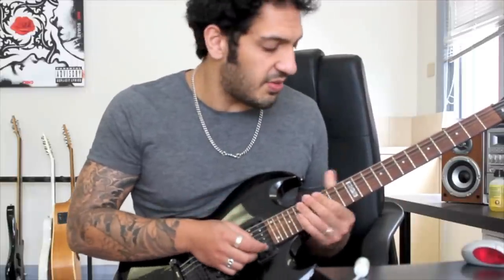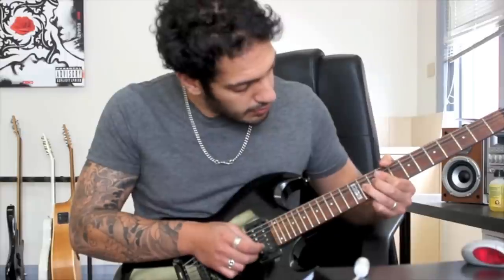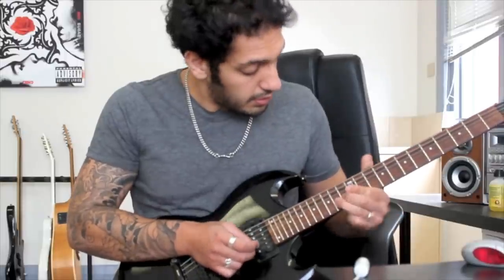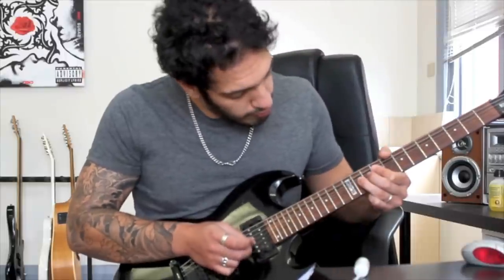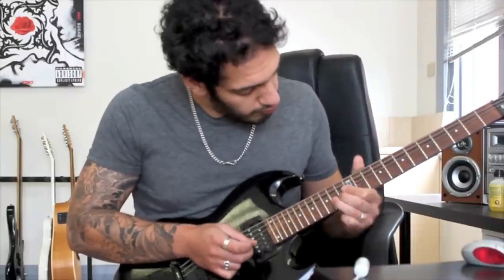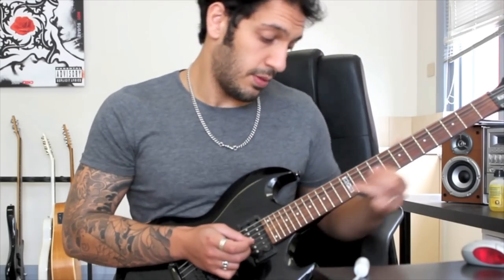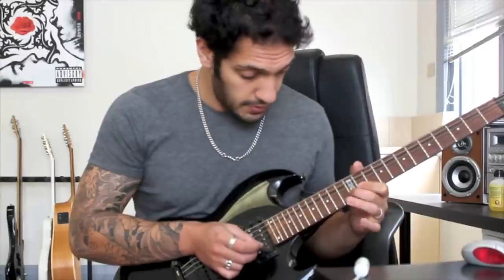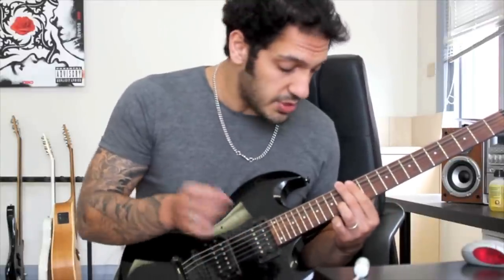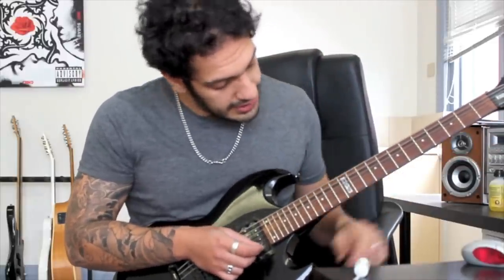It's a pretty weird kind of Steve Vai weird slide sound there. Let's try that from the start of the section. And I go into this - pretty much the same as what we had before. 11 hammers to 12 and then to 14. Then I slide from 14 to 17. I'm going to pick 14 again and then do that slide.